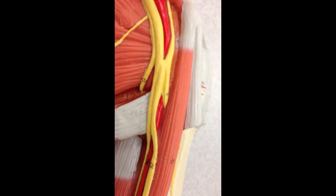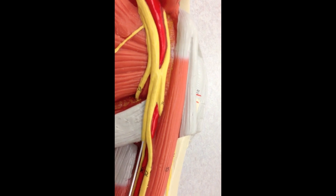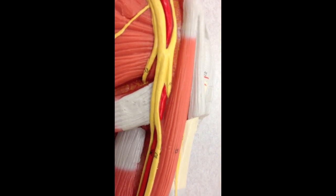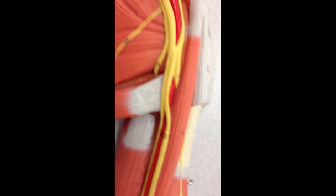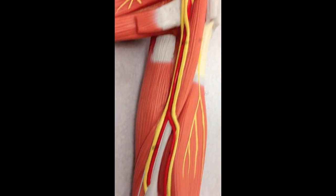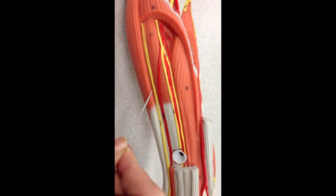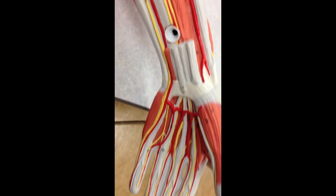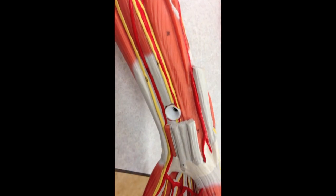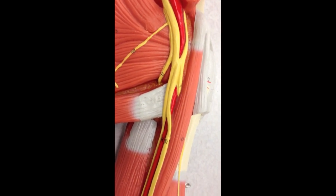If we take a look at the nerves, this nerve right here is the ulnar nerve. We can actually trace this nerve all the way down and through here, all the way towards the pinky. Remember, the fifth digit or pinky side is your ulnar side, and that's exactly where that nerve is headed — to the pinky or fifth digit side of the hand.